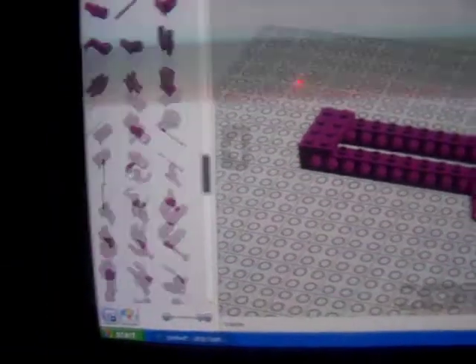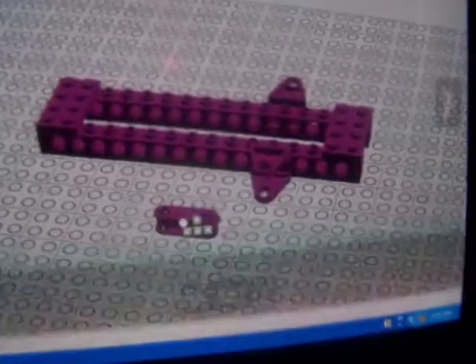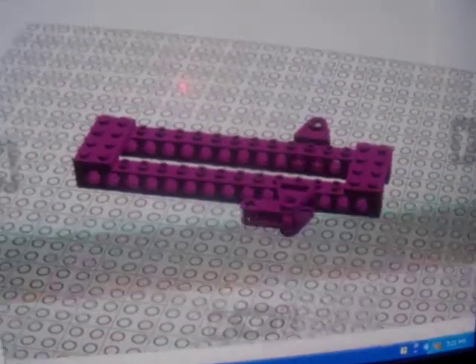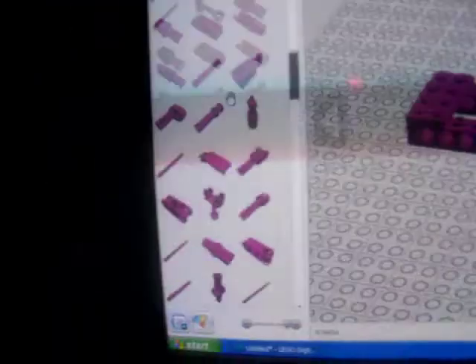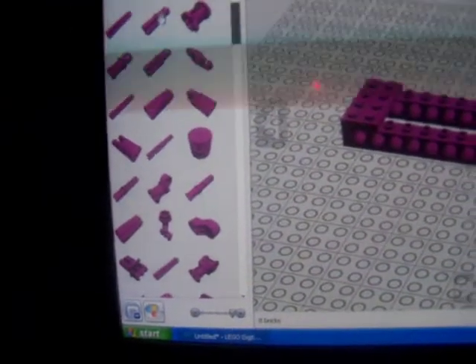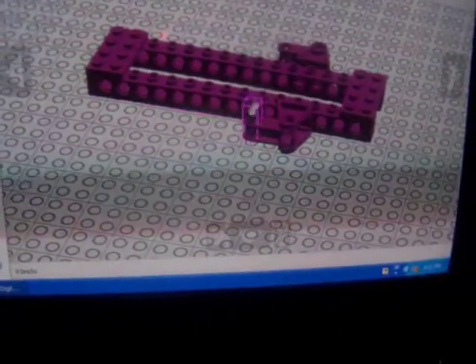Then you're going to come back up in the brick palette and find a little brick that looks somewhat like this. It's got to have this groove on it, otherwise it's not going to work. Then I'm going to rotate it so that it flips within here, and use the duplicate tool to duplicate it over to there. In your brick palette, you're going to find the cross axle piece and the selector piece so that it fits within those. Then you set that within there.